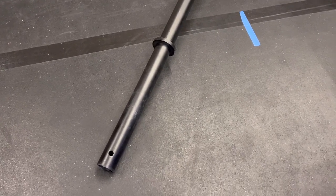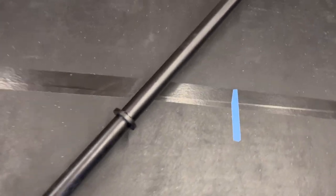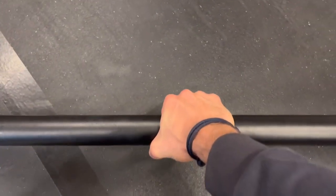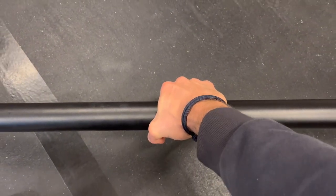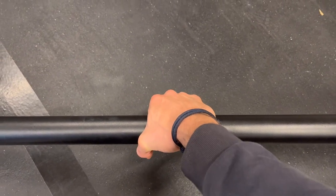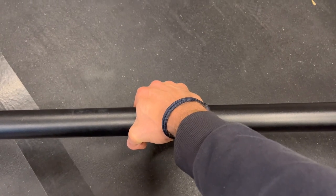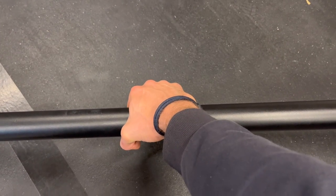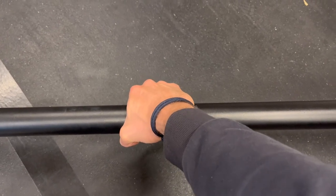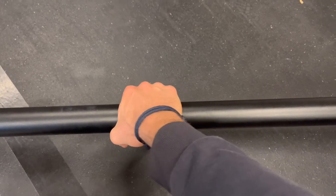I also really like this for pushing movements. When you grab this, it's going to take a lot of the pressure off because the pressure is dispersed through a much bigger surface area. So it's just not putting as much pressure point on your hand. This feels really good for pushing movements.